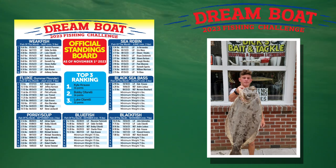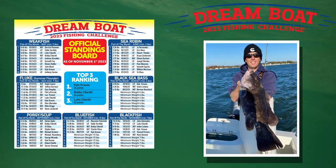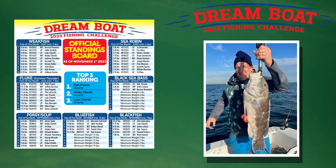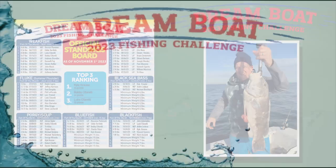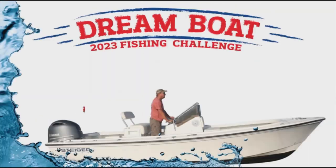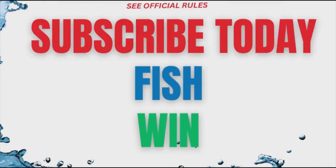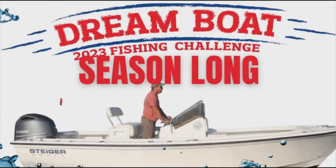The top three now look like this: Luke Cittarelli drops a point but remains in third place with 22 points. Bob Cifirelli remains in second with 24 points. And despite shaving a couple points off his leading score, Kyle Kraus sits firmly atop the leaderboard with 32 points. Look out for Andre Ledeau who sits just outside the top three with 17 points and could crash the party with one more nice fish. The Dream Boat Fishing Challenge is a Fisherman subscriber-only multi-species competition with a chance to win a 21-foot Steigercraft Center Console powered by Yamaha. Visit thefisherman.com to subscribe and get all the details.